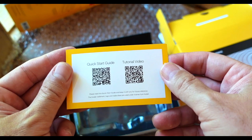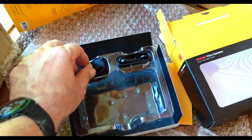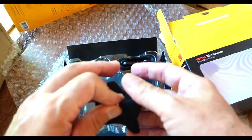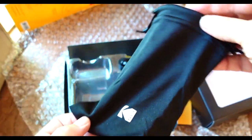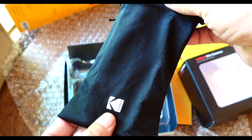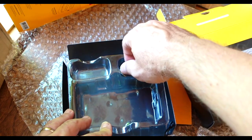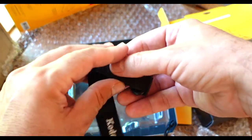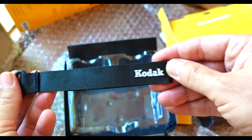A couple of QR codes for you — tutorial video, quick start guide. There's also a nice little carrying pouch with the Kodak logo, and a Kodak branded strap as well.